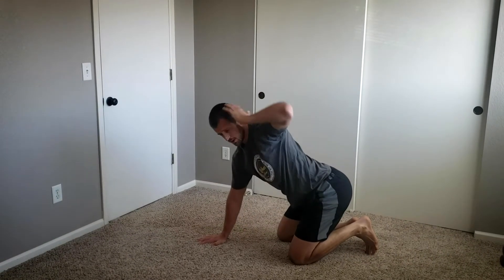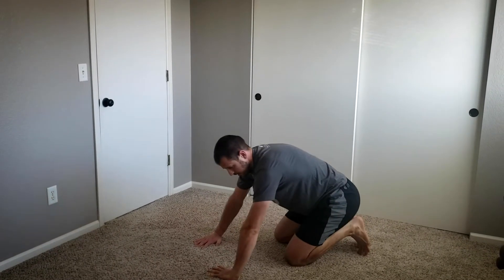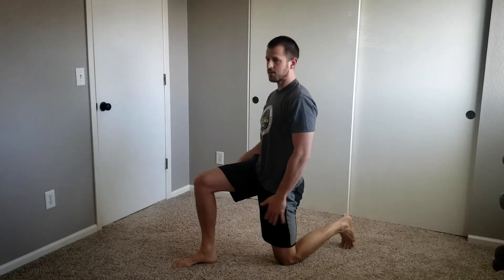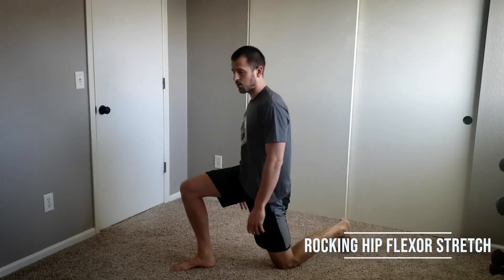This is great for working some mobility in our upper back and opening up our chest. After that, we're going to go into a half kneeling position — one foot up, stand nice and tall through your hip and your torso.